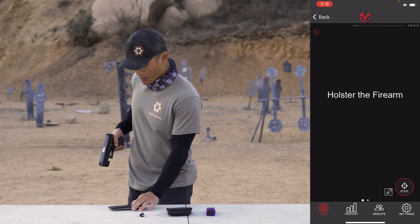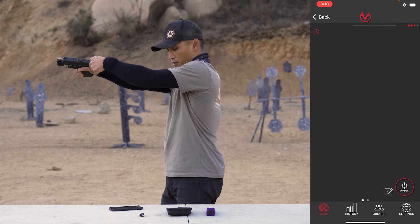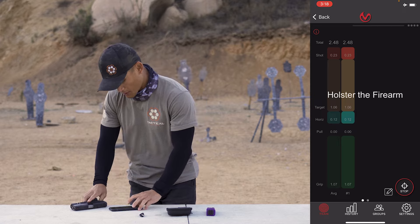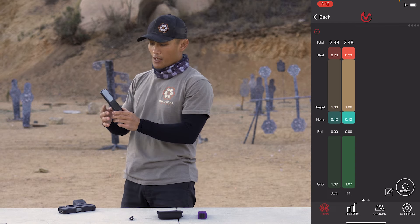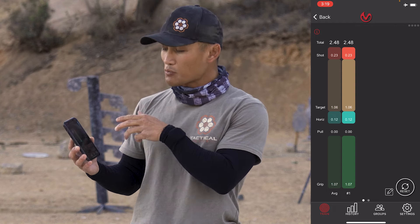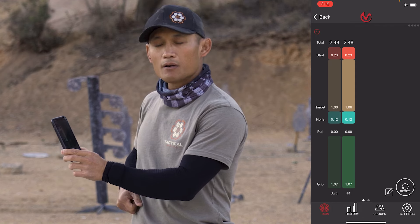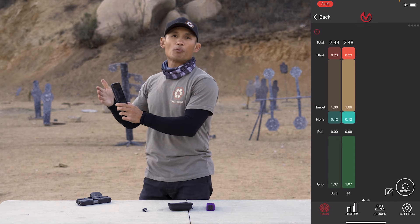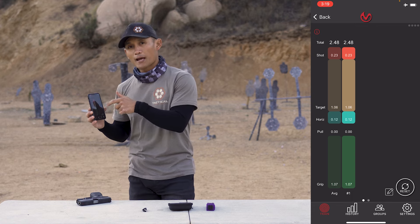I press start, it says 'holster your firearm,' so I pretend my firearm is holstered. It goes steady, says standby, then gives you a signal — you draw and take your shot. I'll stop here. Looking at the app, it gives you a lot of data. It tells you the total time — 2.48 seconds from draw to shot. It tells you how long it took to get your grip: 1.07 seconds. Then it measures the pull — how long to get the gun out of the holster — then the horizontal, showing when the muzzle is pointing at the threat, then how long you were on target, and finally the actual shot in red.